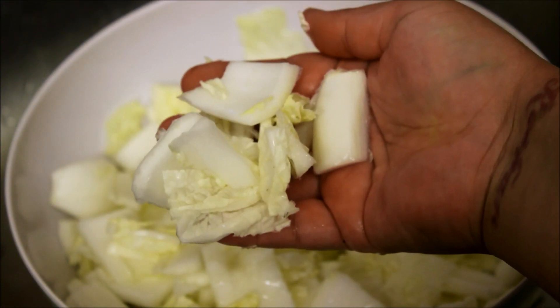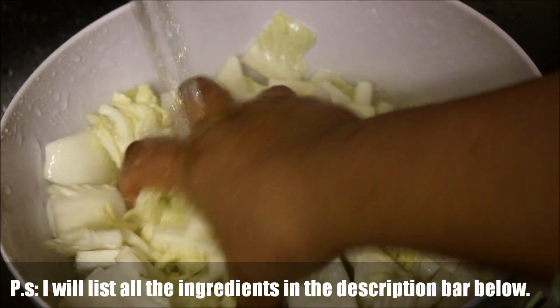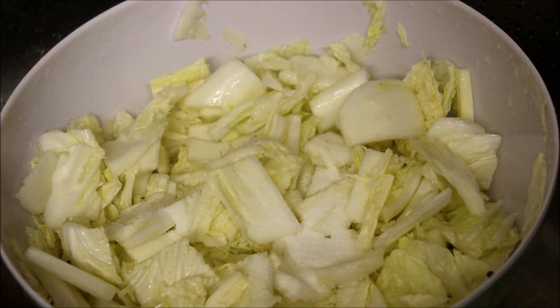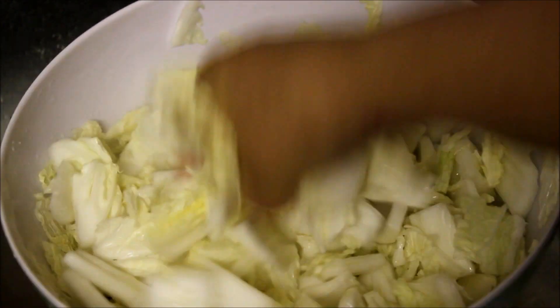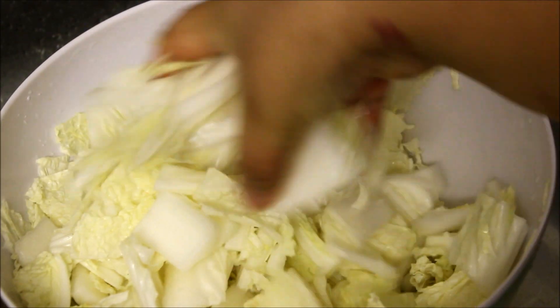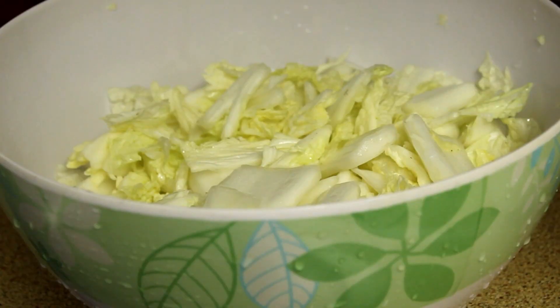First of all, transfer your chopped napa cabbage into a large bowl and give it a good wash with cold water. Next, add 5 tablespoons of salt or sea salt into the bowl and mix it together with a clean hand.